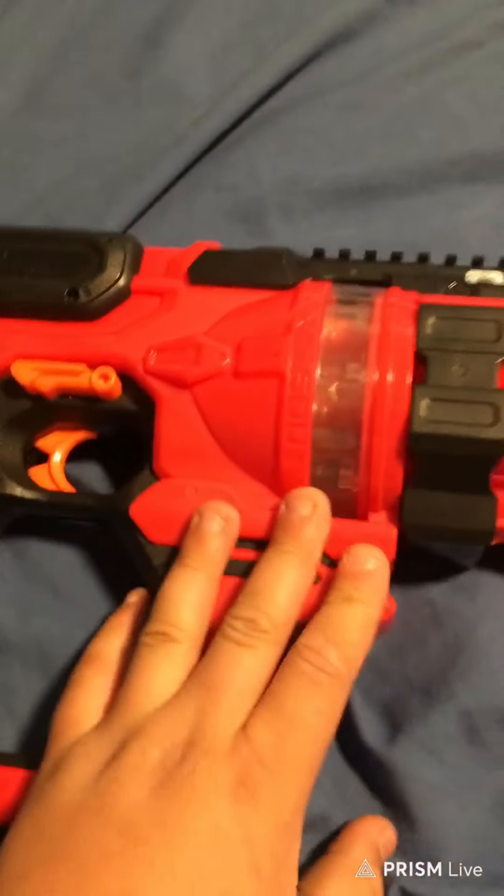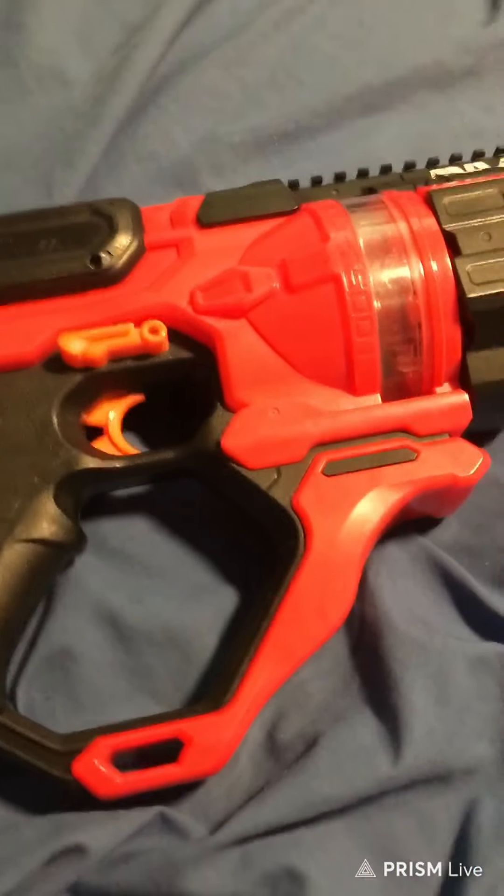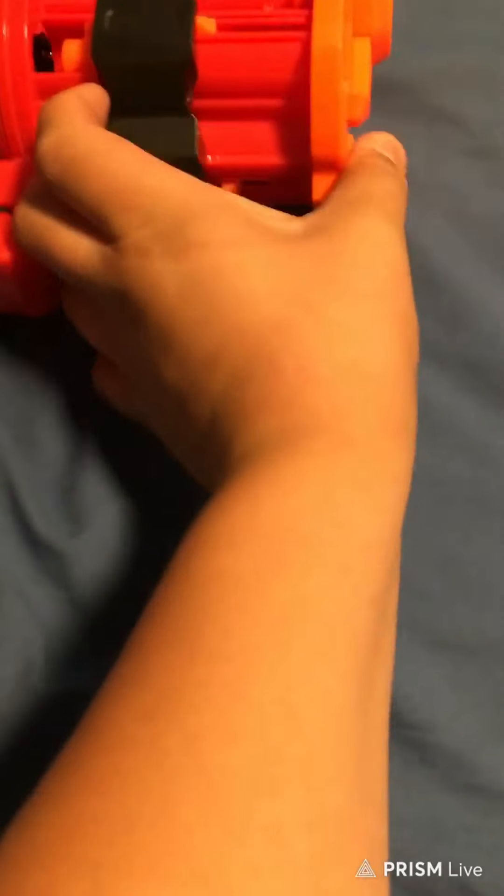I wanted to do a little review on the Nerf Rival Roundhouse XX-1500. I think it's a great little secondary pistol, as well as the Kronos. The Kronos is also a good pistol.